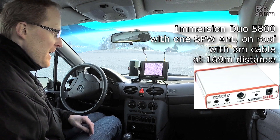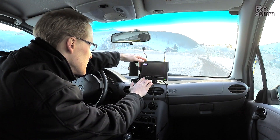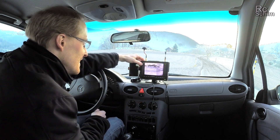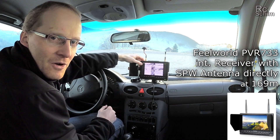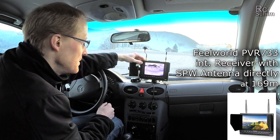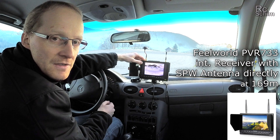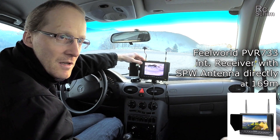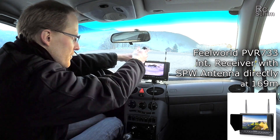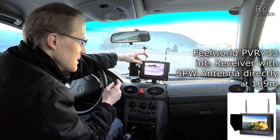I'm on channel one and I have absolutely no signal with the Immersion. The internal receiver sees something though. Of course, the internal receiver has an image because I don't have the penalty of the three-meter extension cable to the upper antenna. So even inside the car, we see something with the antenna attached directly.